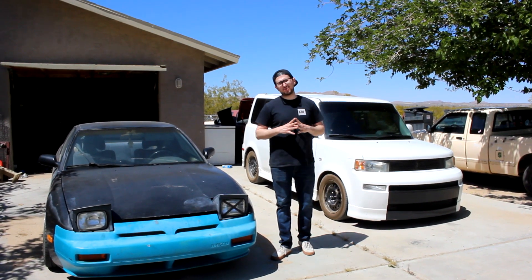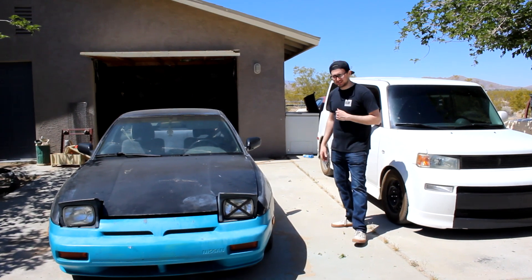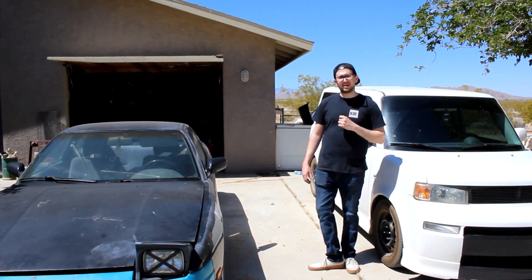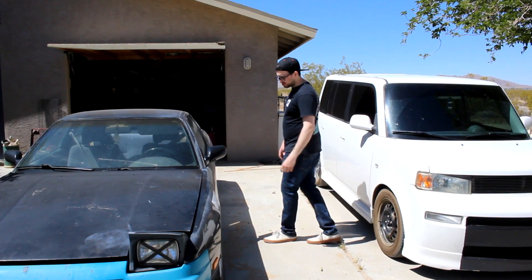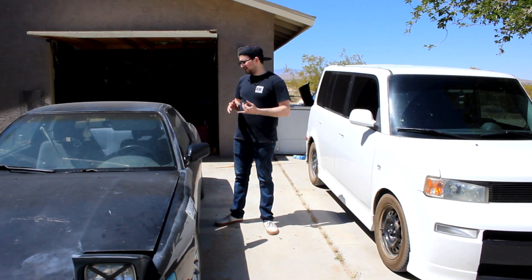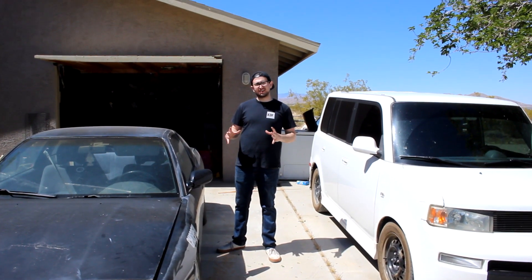So if you remember in my old video, Ilta Trill, this is my 1990 240SX. It has not moved since that video, and it's been basically an abandoned car for a while now. So the goal with this car is, in six months, get it running, get it drifted, and make it look sick again for car meets.